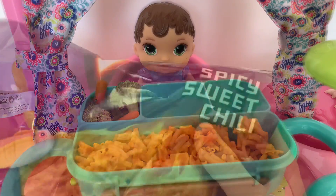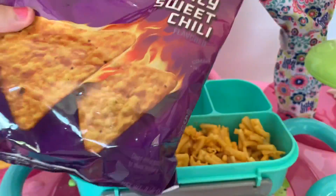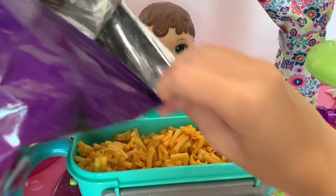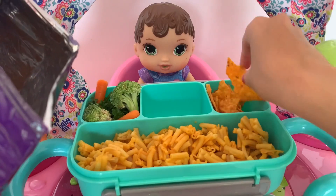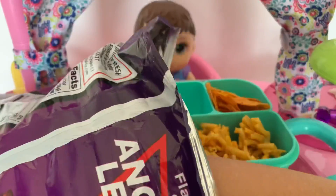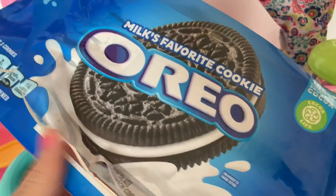Now it's time to pack her some snacks. First up I got her these spicy sweet chili Doritos — these are so good — and I'm just gonna put them in this container right here. And for her very last snack, I just got some Oreos.